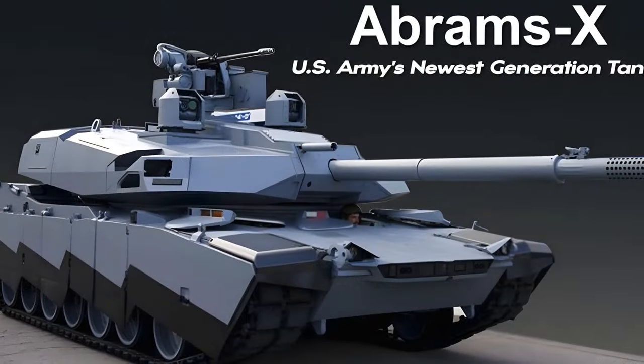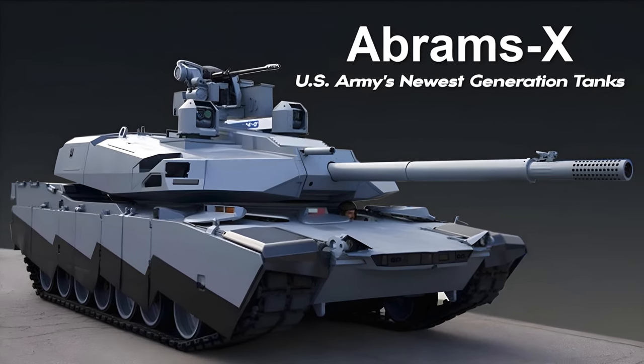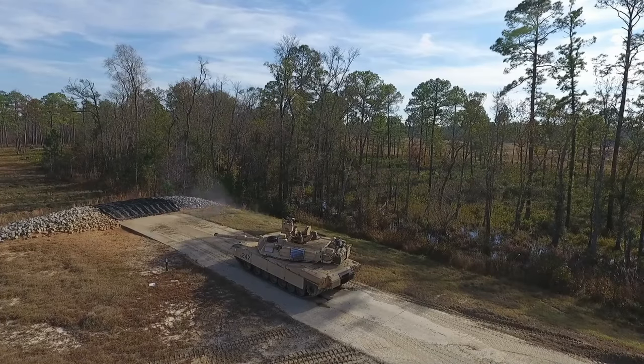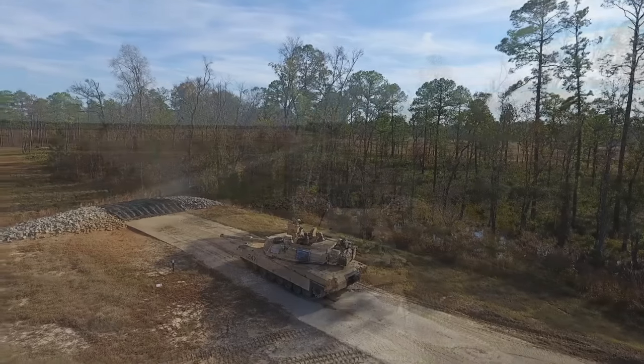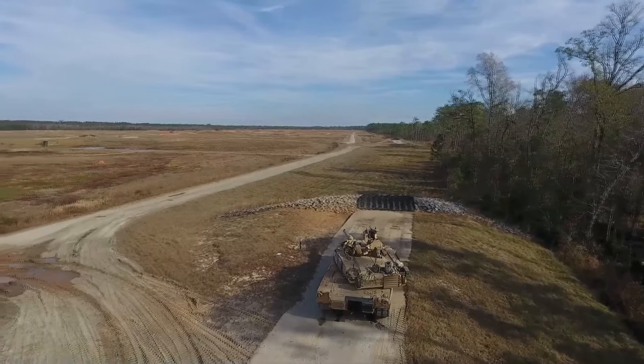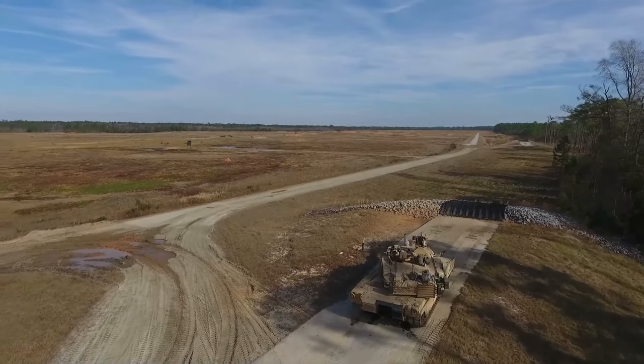The Abrams X has been introduced as a technology demonstrator, not a final product for immediate fielding. It serves to showcase potential future capabilities and gather feedback from the Army and experts to inform further development.